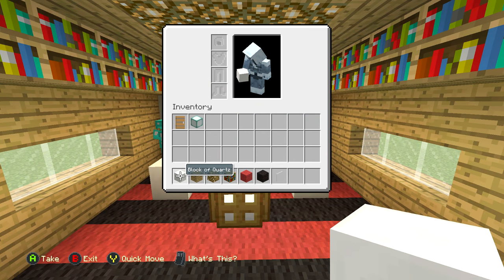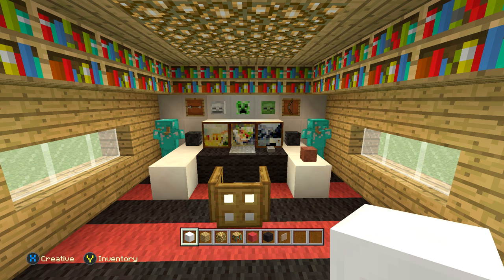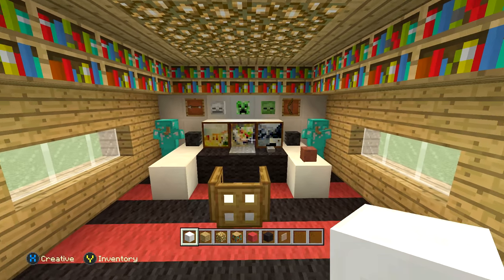For this build, you're going to need a block of quartz, oak planks, glowstone, bookshelves, red wool, black wool, and also some white stained glass panes or regular glass panes. And we're going to need some other stuff as we go, but for right now that's all we're going to need. So let's get started.